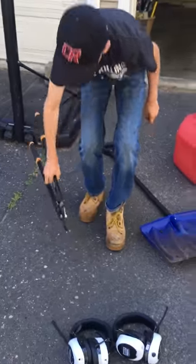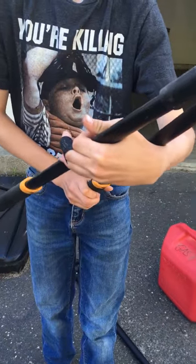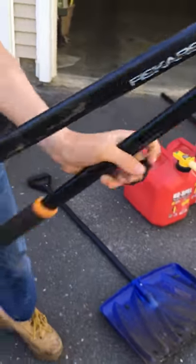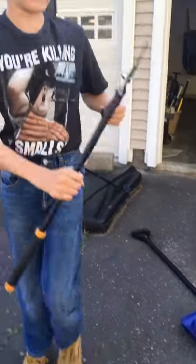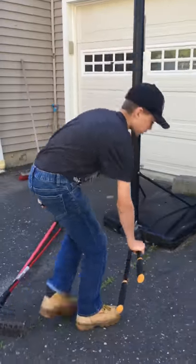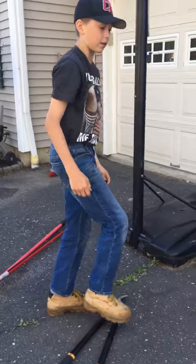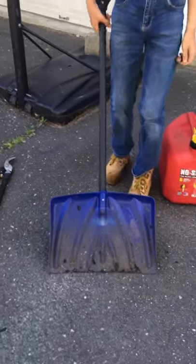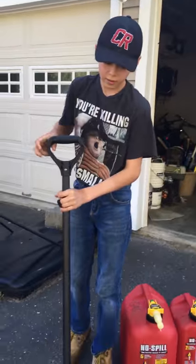Our loppers are Fiskars — very nice, got a lot of power to them, very sharp. That ridge right there makes cutting tree branches a lot easier. Next we have our shovel, which we use for snow and stuff like mulch.